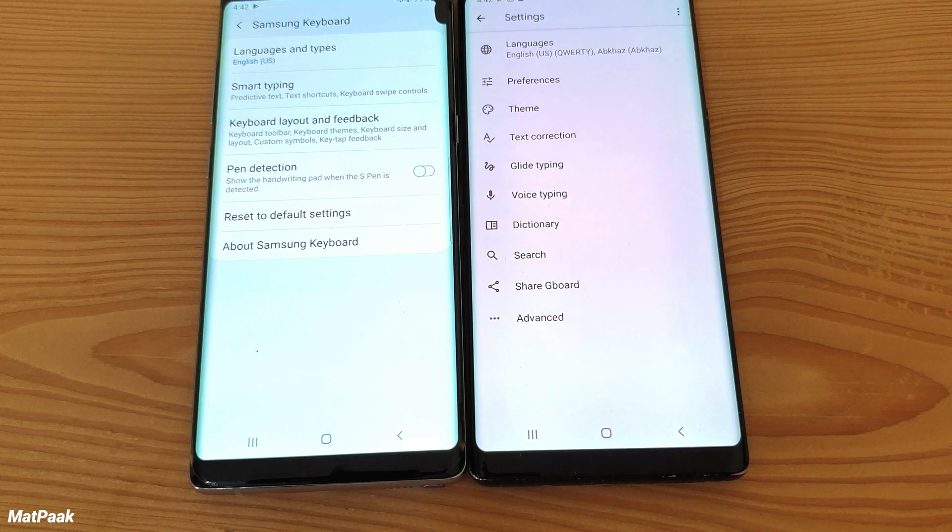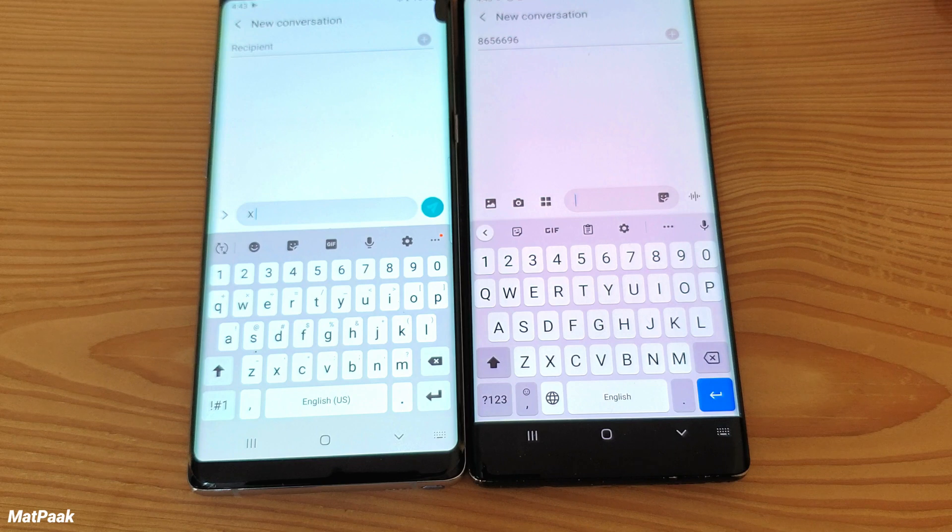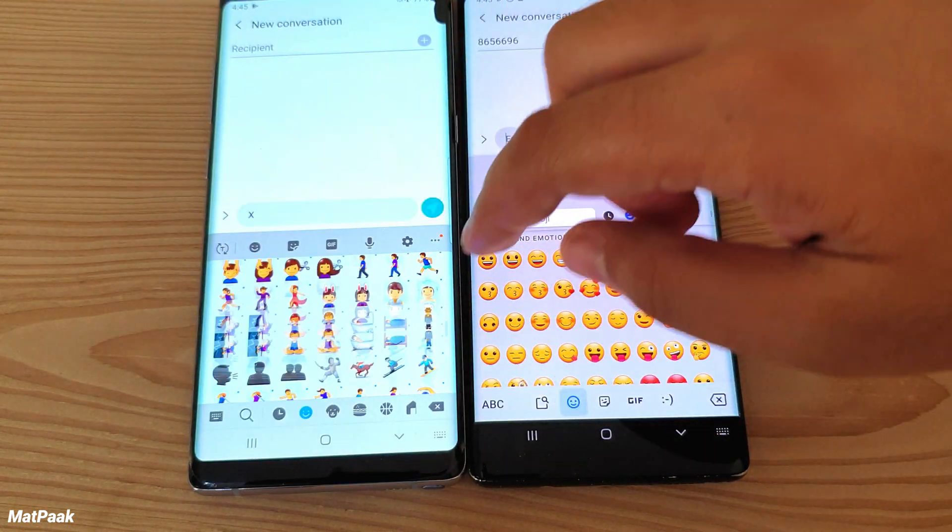Text correction is very good on the Gboard, and swipe typing is excellent on both keyboards. However, the Gboard is slightly more accurate, especially in terms of various word pronunciations. Both are very complete keyboards, but the Gboard is slightly better at several points.